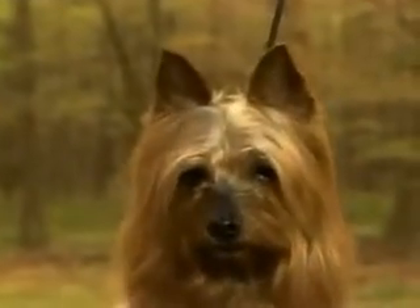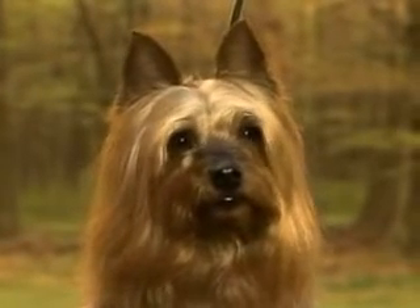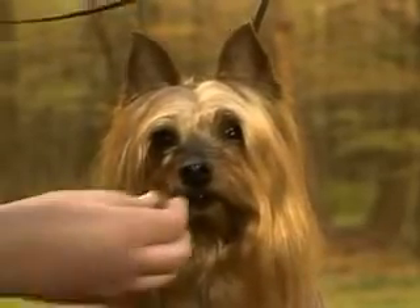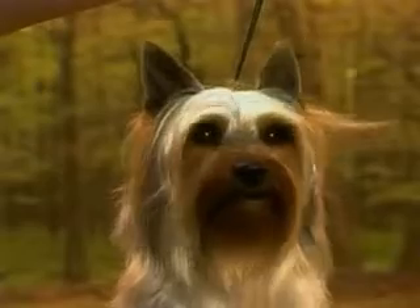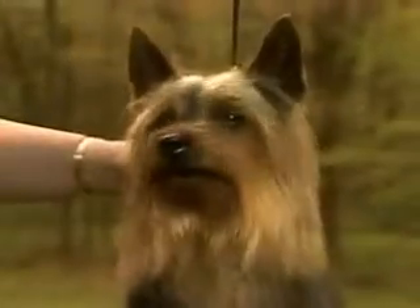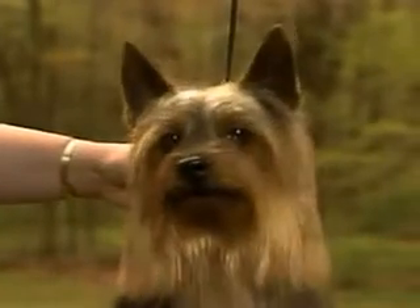This dog's eyes are also correct. They're small, dark in color, and piercingly keen in expression. The dark-colored rims are almond-shaped. These large, round eyes are a fault. You can see how they detract from the intelligent expression so typical of the breed. These correct eyes contribute to the typical silky expression seen here.